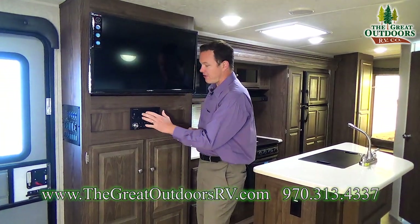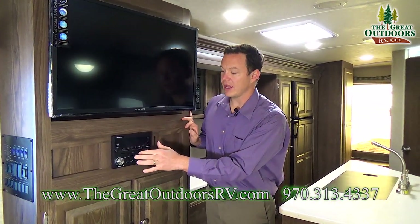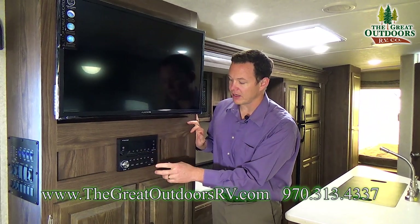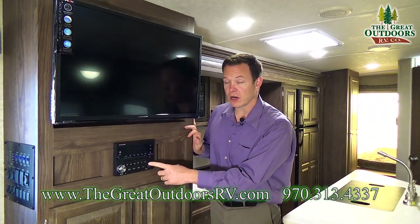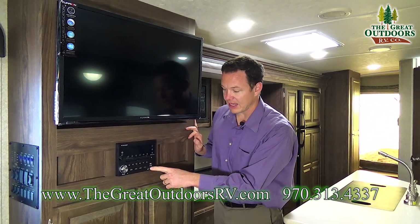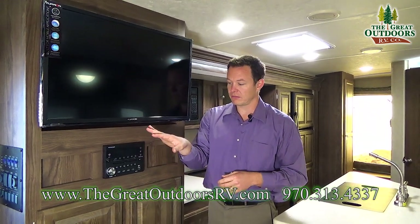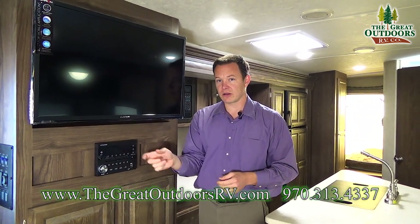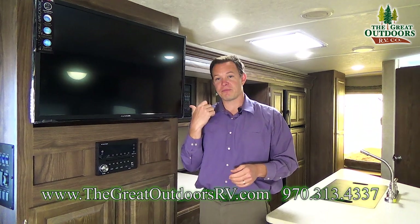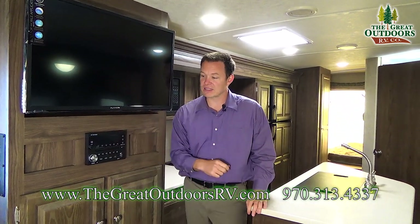Over here on this side you'll notice a very nice stereo system — this is the IRV technology stereo. It has a built-in DVD player, a built-in 5-volt charger to quickly charge your cell phone, as well as aux-in, HDMI, and Bluetooth built in, so you can control the volume and the songs you're playing — out in your campfire area — and turn on your outside speakers, all from this.